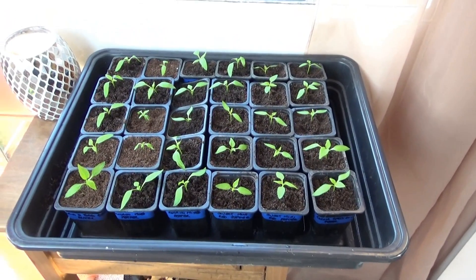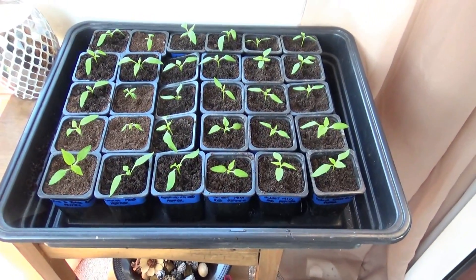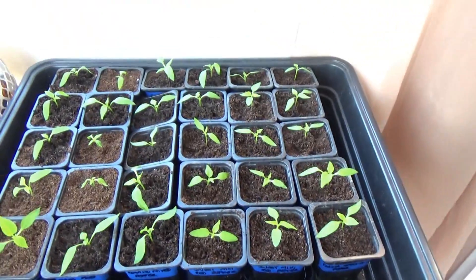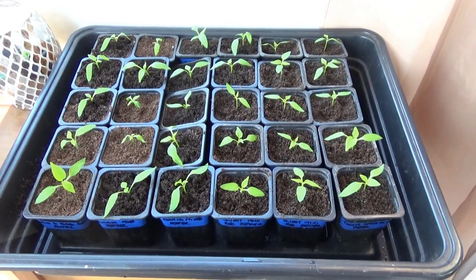Right, there we go — we're in our porch, which is an ideal place to put these peppers the wife has potted on. They've all got the little blue labels on them so we can't get them mixed up. Hopefully I'll be showing you the tomatoes and cucumbers we've done next — see you in a minute.